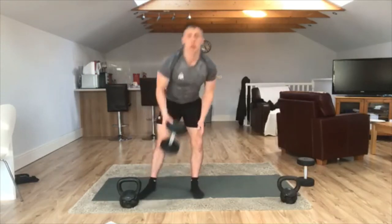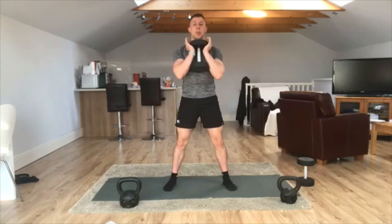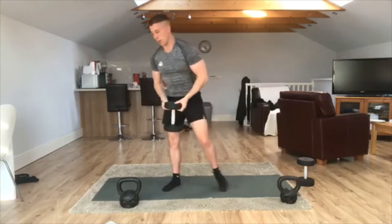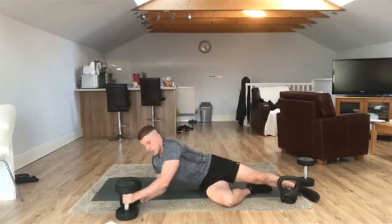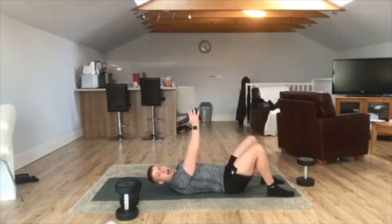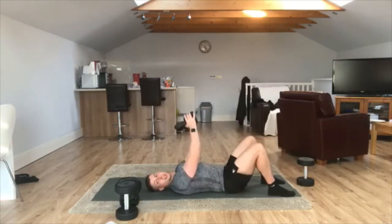Then we're going to do squat and press, goblet style. Whether you've got a dumbbell or a kettlebell, hold it in this position. Deep squat, come up into that shoulder press. One minute non-stop. Then we're going to go down onto the floor. Grab our kettlebell or dumbbell. Narrow grip, press — elbows coming down to the side of the body and push it up. Squeeze that chest in. Don't lock the elbows out.